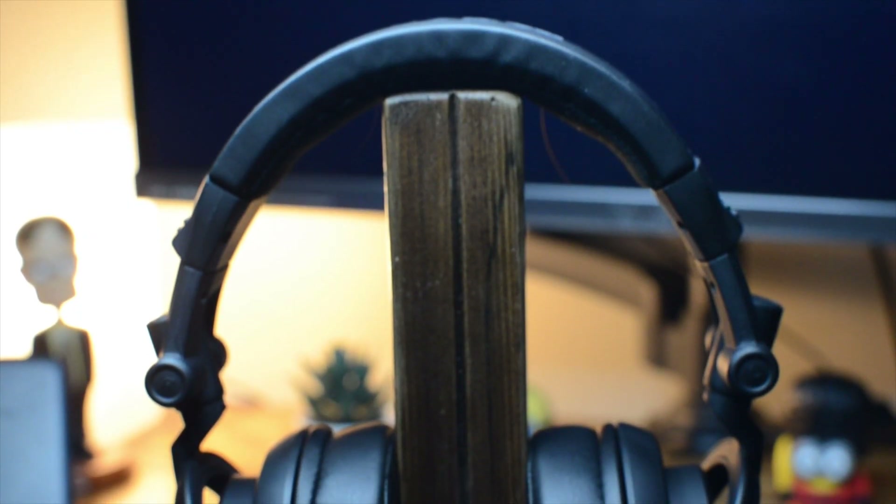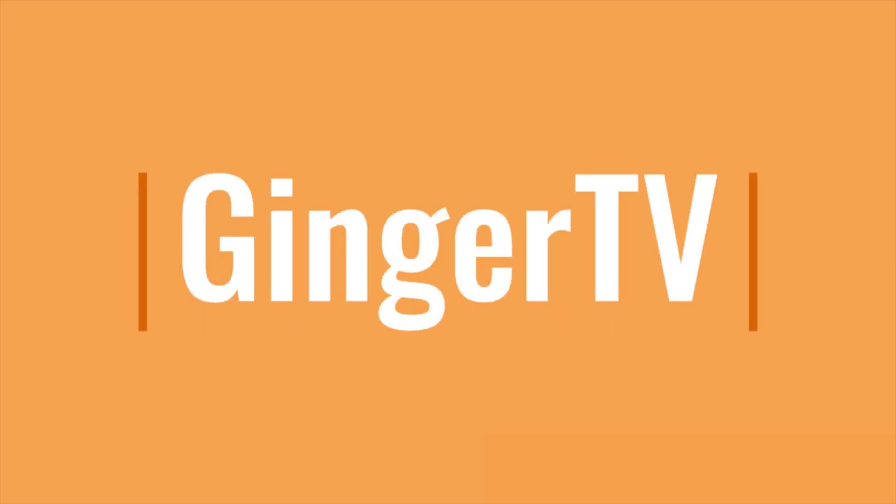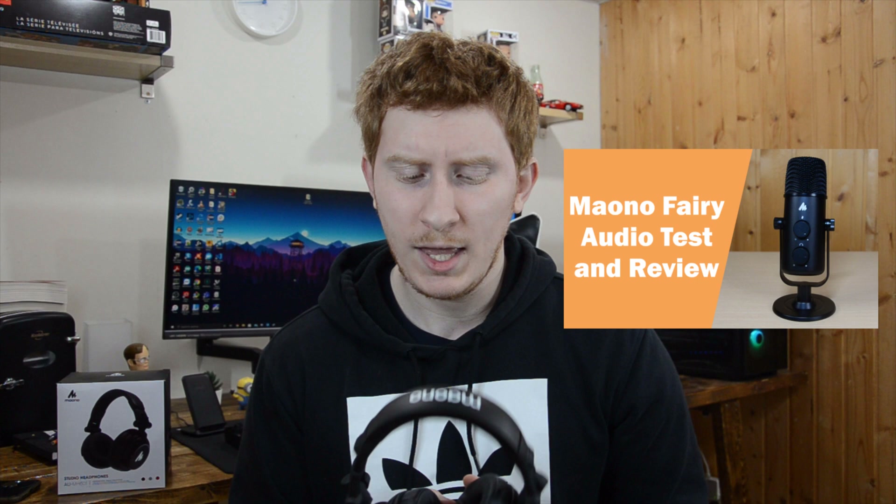What's up guys and welcome back to Ginger TV. Today we're going to review the Maono MH601 studio headphones. I made a review about a Maono microphone a couple of months ago and I was not that satisfied with it, but they contacted me and gave me these headphones to review.